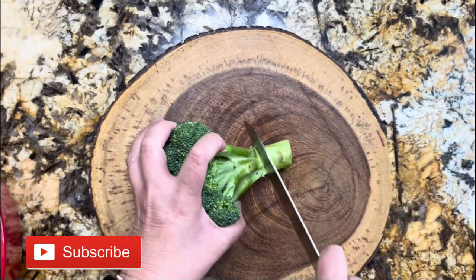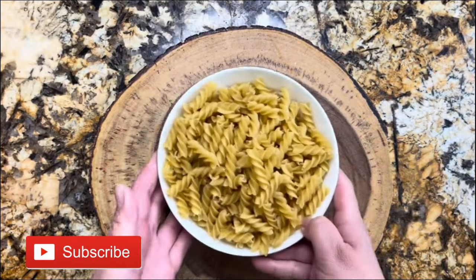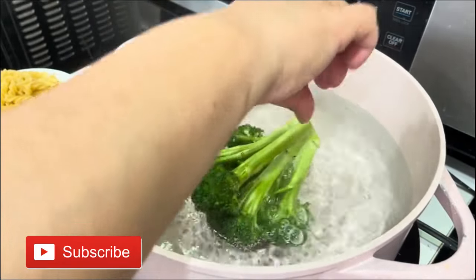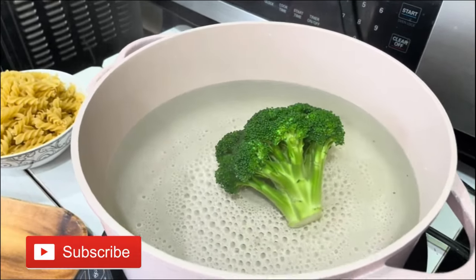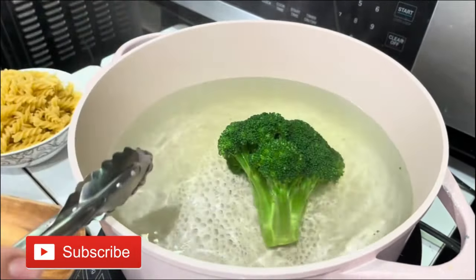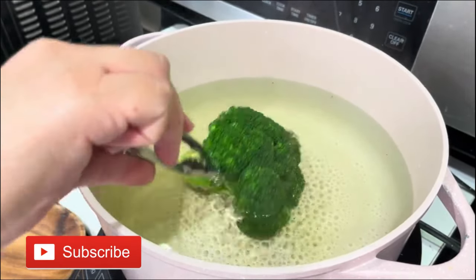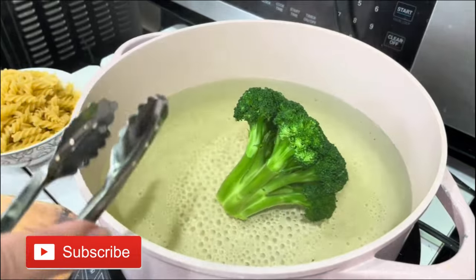I want to start with one head of broccoli — I'm just taking the little pieces off. I'll show you the type of pasta I'm using too. In boiling water I'm going to add my broccoli floret, moving it until it changes color to a bright green. It really doesn't take too long — you don't want to overcook your broccoli, you want it al dente.